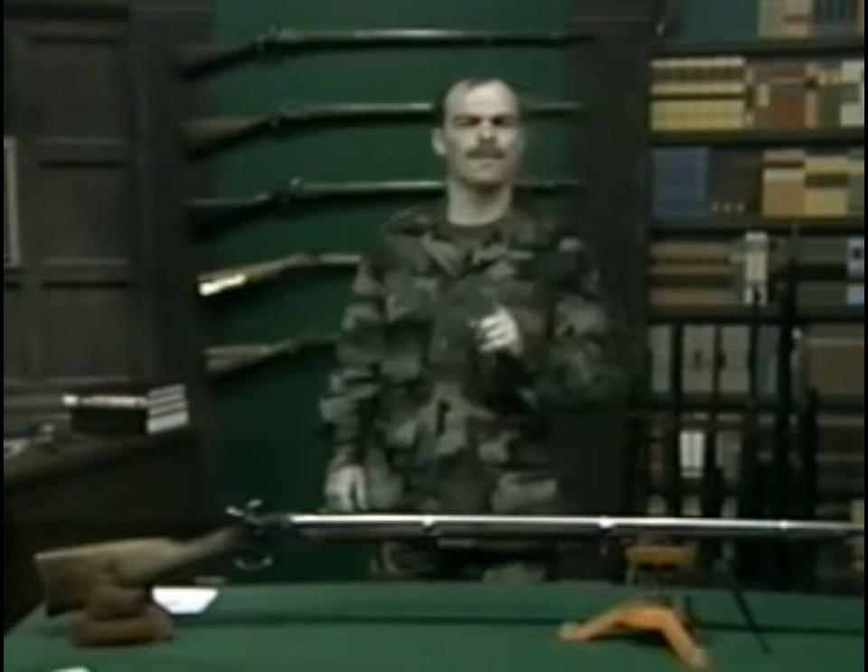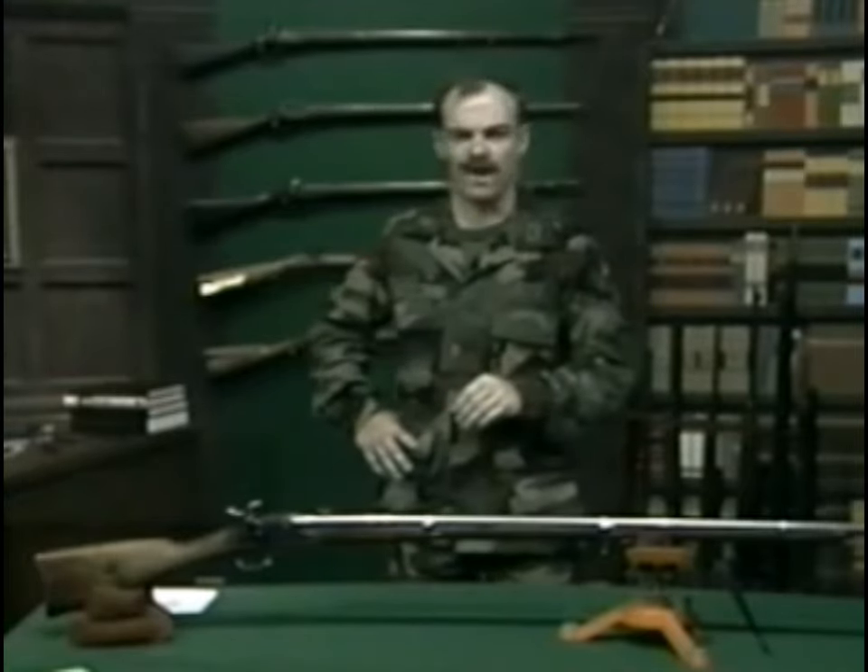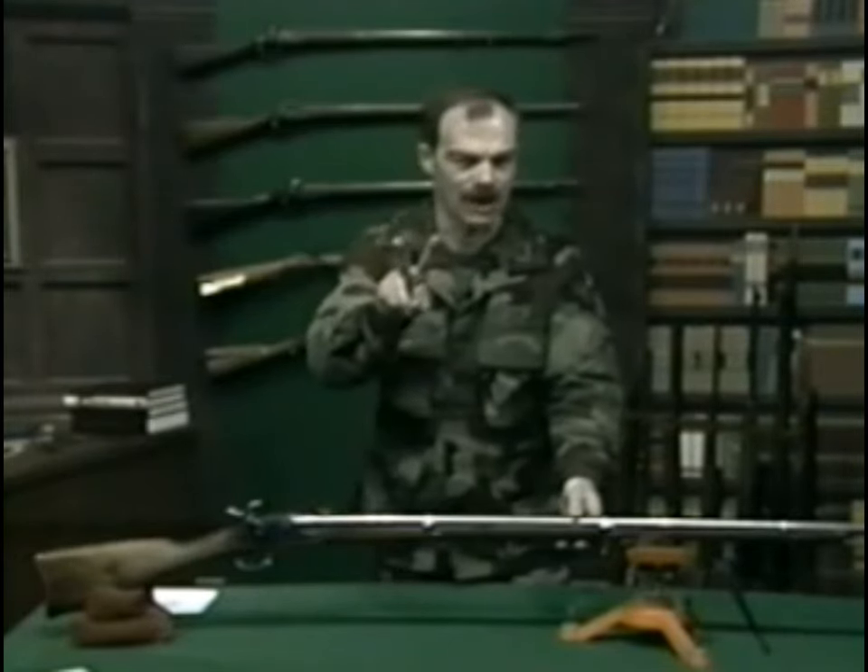The flintlock smoothbore musket reigned supreme on the battlefield from roughly 1700 to 1855. It was supplanted by the rifled musket, which was an outgrowth of two major developments. The first was percussion priming,